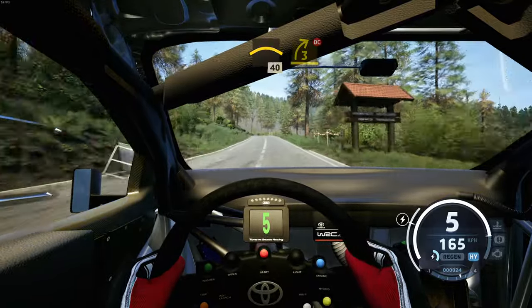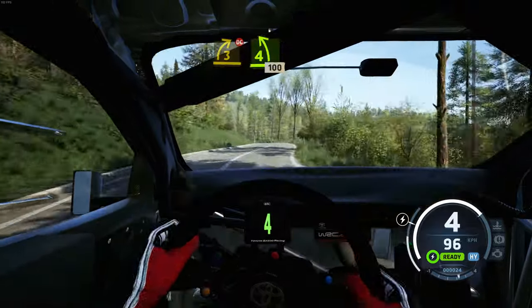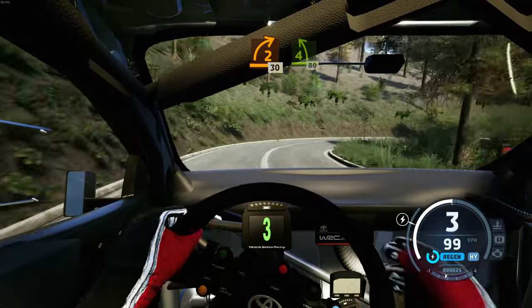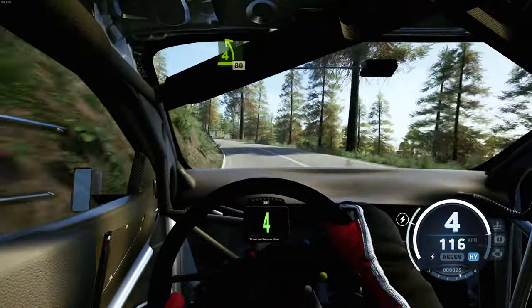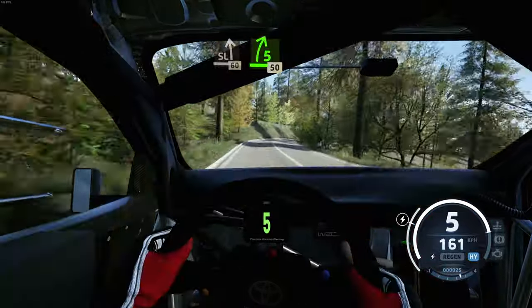Crest, slowing, 40. 3 right, don't cut, and 4 left, 100. Late 2 right tightens, 30. 4 left, 80. Slight right, slight left, 60. 5 right, half long, 50.